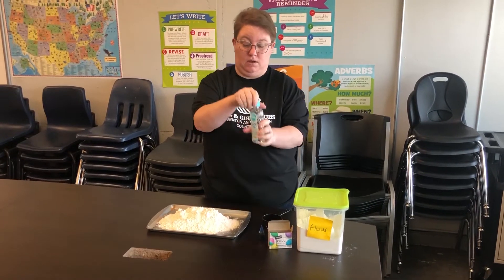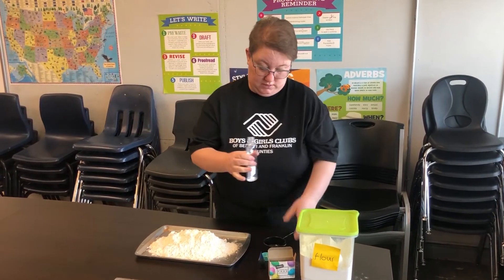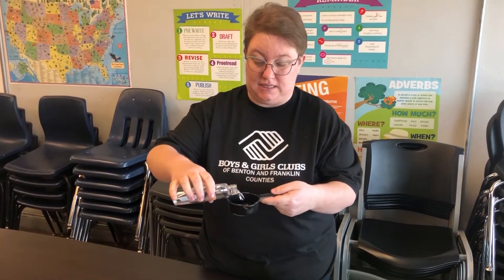Your next step is to take your baby oil — you need a half a cup of baby oil. This is gonna make your sand sticky.